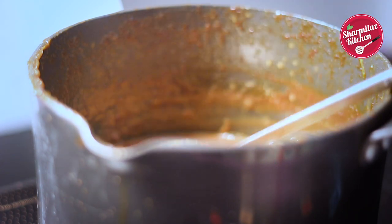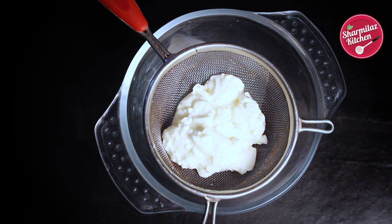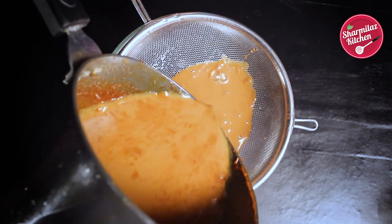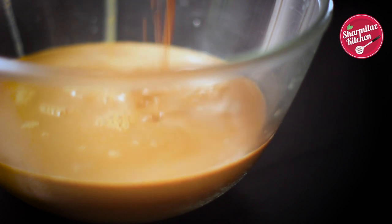Let it drop in temperature to warm. In the meantime, take plain curd. I am using my homemade curd — you can check the recipe in the description below. Pour the curd in a strainer and strain the excess water; it will take about 1 hour. Don't skip this step. If the curd contains water, the mishti doi won't set and it will also be watery. Here the milk has also come to warm temperature. It's good to strain the milk also to remove the layer of cream, and hence you will get nice and creamy mishti doi.